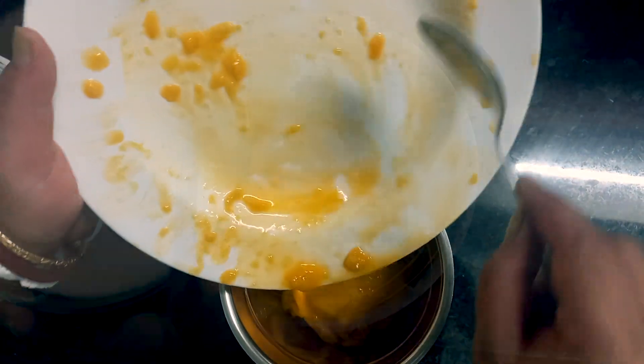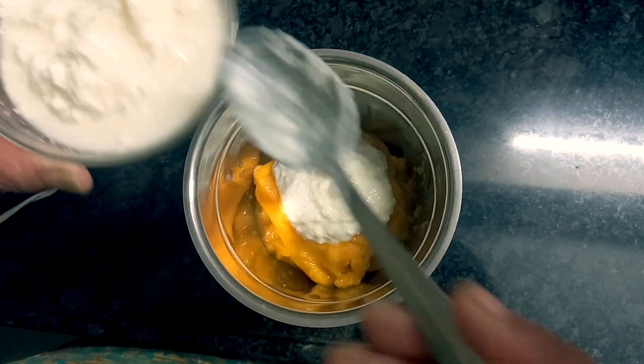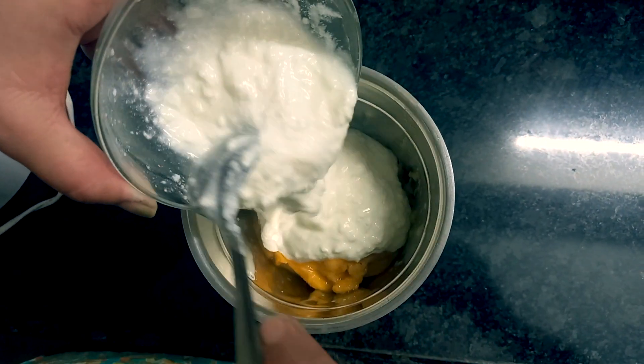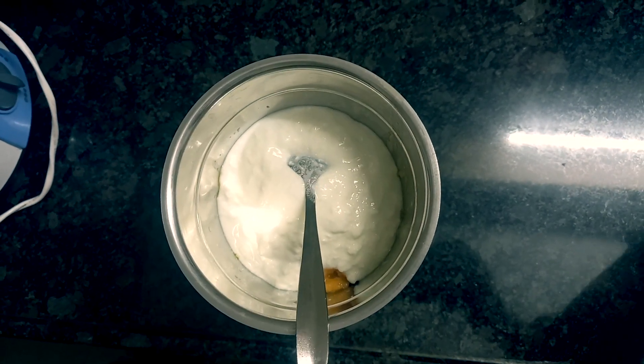I will add a little bit of the dough. I will add the dough to the dough.